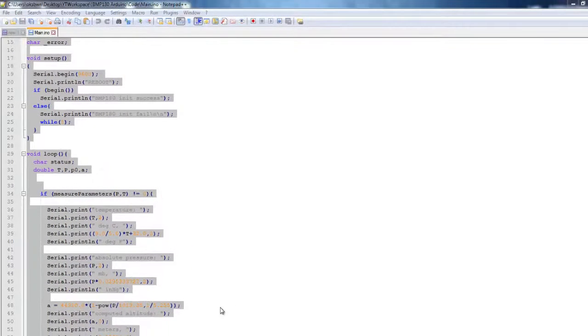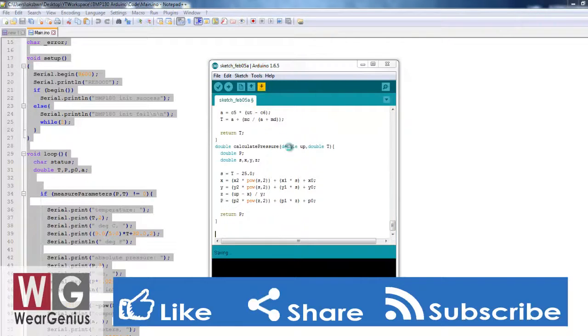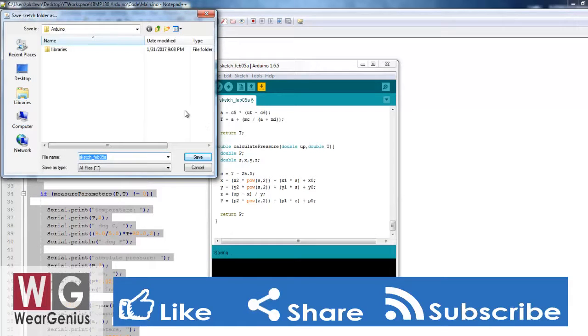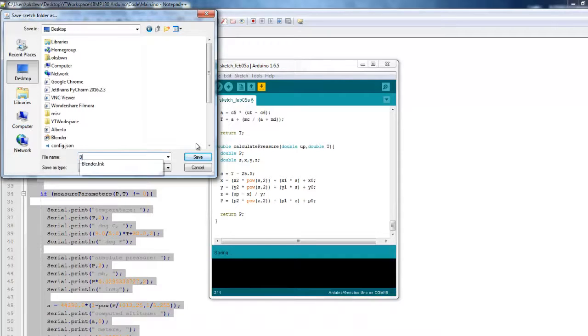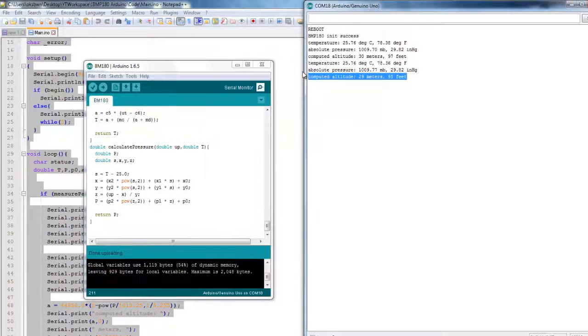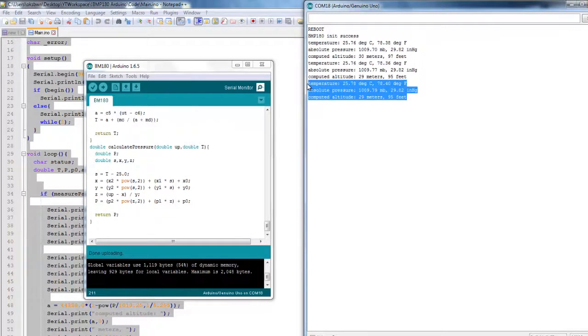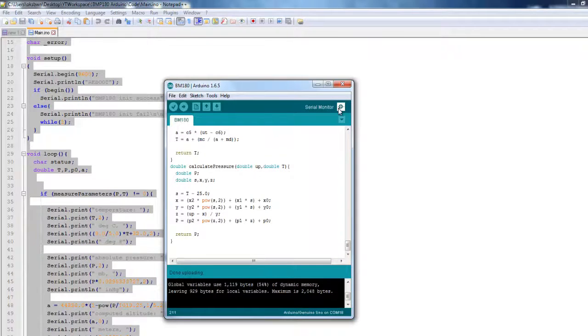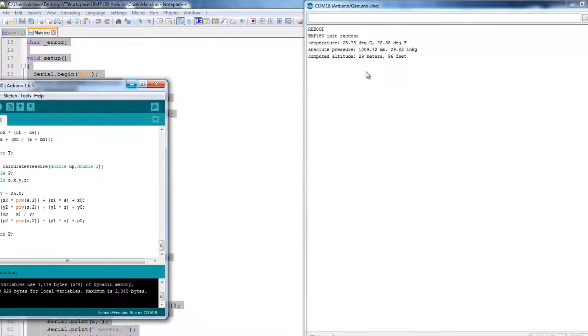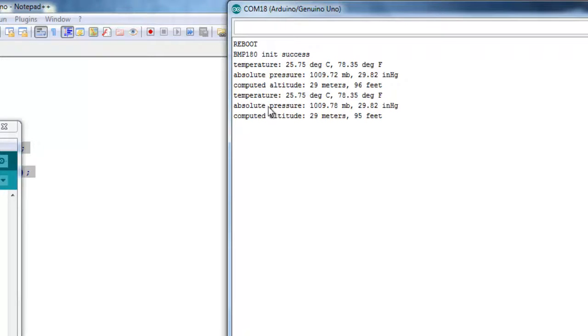Let's open up Arduino, paste the code, save it, and hit the upload button. You can see it is printing out different data from the Arduino or the BMP180 module. Let's open up the terminal — you can see it is printing out the different calculated data from the BMP180 module onto the terminal. You can compare it with any standard device you have.